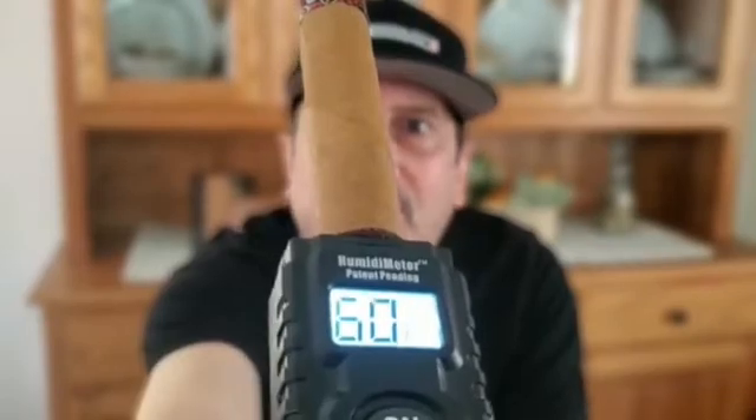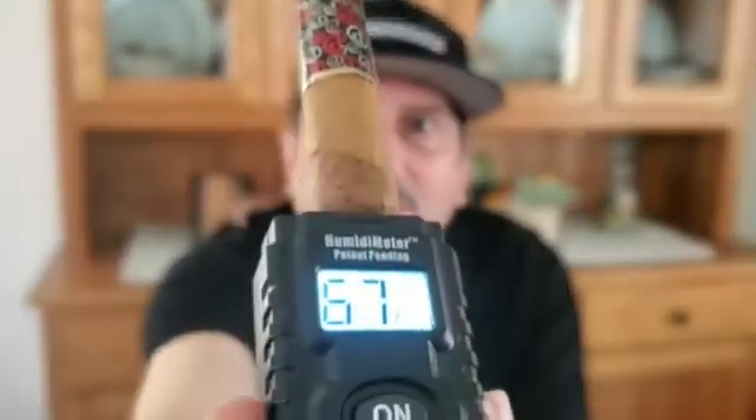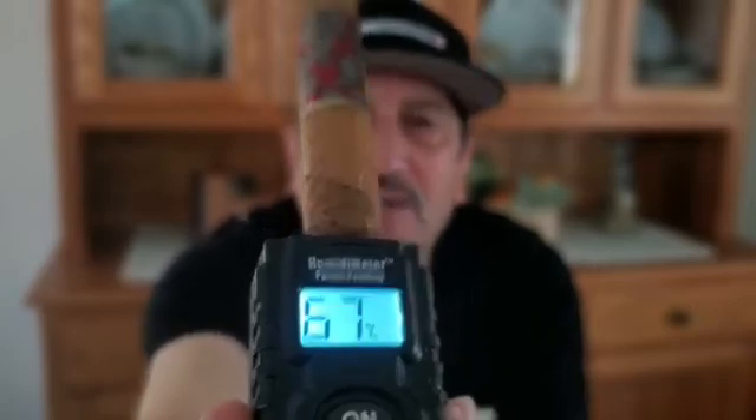It seems to check lower at the foot because the foot is open and the humidity goes in and out from that end. So you can see on this cigar that was stored at 65%, it checks about 60% on the open end. And if we check it at the cap, it checks around 67% or 68%. So you see the difference — the humidity gets trapped in the closed end. That's a better barometer of what's actually happening inside the cigar.